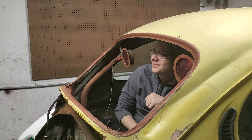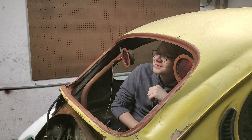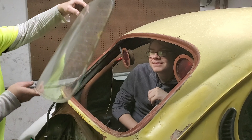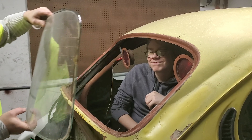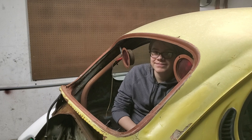Just like that, we pulled the rear window — rear window, not windshield, Dan. Let's go put this away so it doesn't get broken.